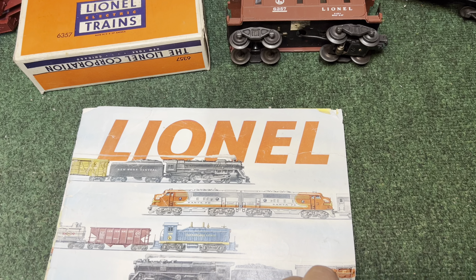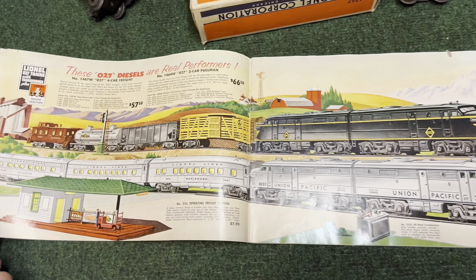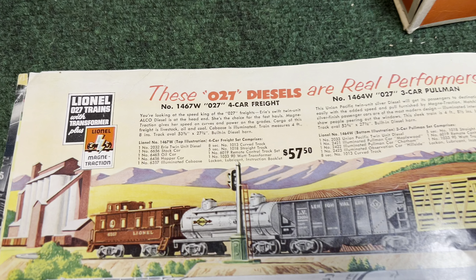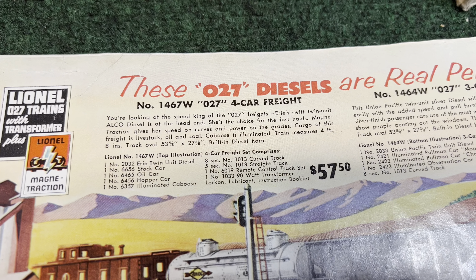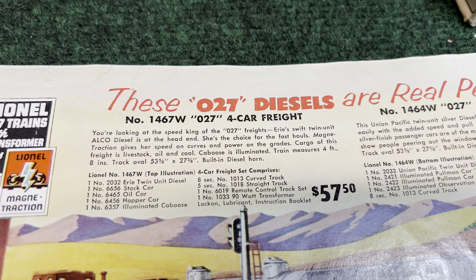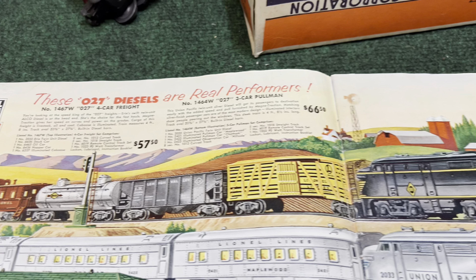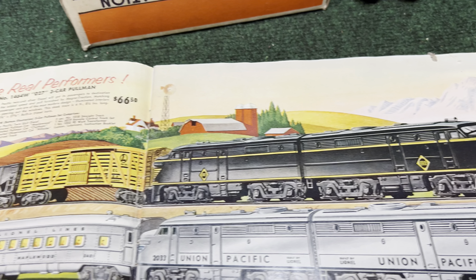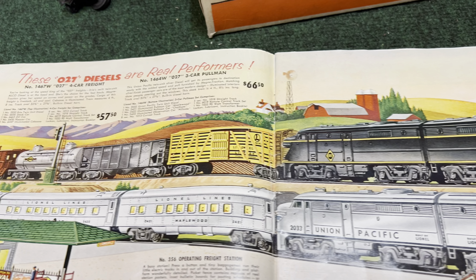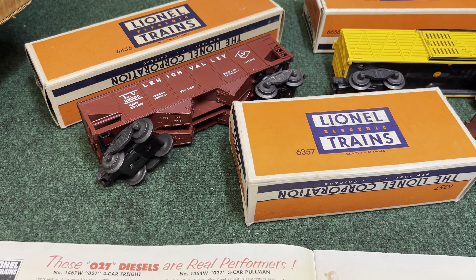I came over to the counter to grab the freight cars and thought, why didn't I get the 1953 Lionel catalog? And there on page 10-11 is the 1467W — four-car freight set, whopping $57.50. That was a lot of money back then. There's the set. Notice it had a black hopper in the catalog, and we have a red hopper. Let's run the train.